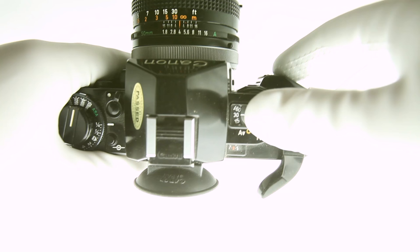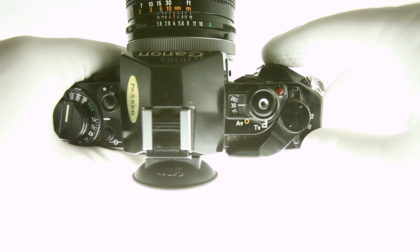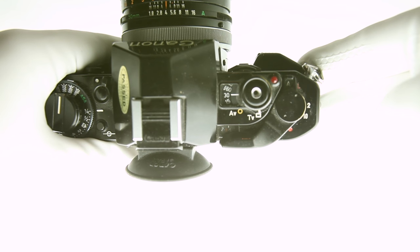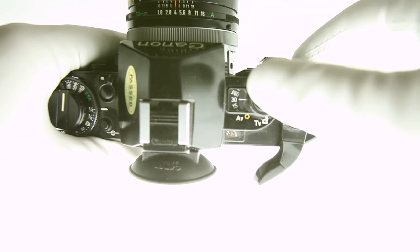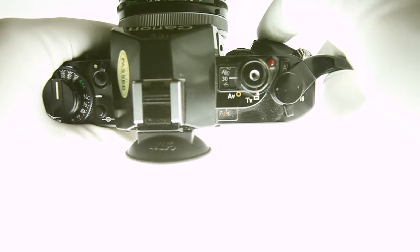Multiple exposures: to create double or multiple exposures, advance and take your first exposure. Then push the advance up against the camera, revealing a second lever. Push that lever to the left, hiding it underneath and revealing a red dot indicator. When you wind the lever now, it will not advance the film, allowing for another exposure on the same frame. You can repeat this step for as many exposures on the same frame as needed.